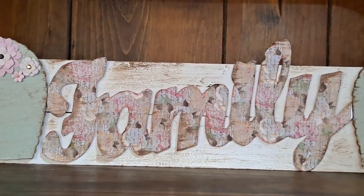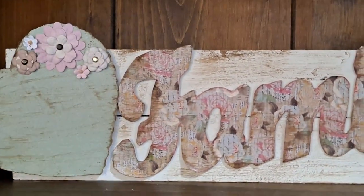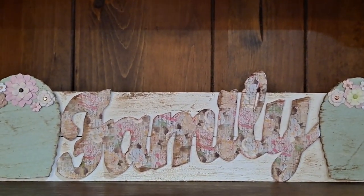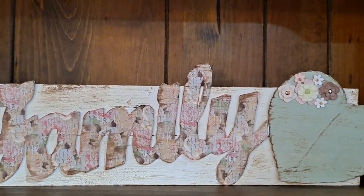Here is the sign — it was very inexpensive to make, only about three and a half dollars. I just think it is so pretty and a nice big decor piece for a vignette or bookshelf. I have it on a bookshelf and I really hope you guys like this — again, very customizable to your color and your style.